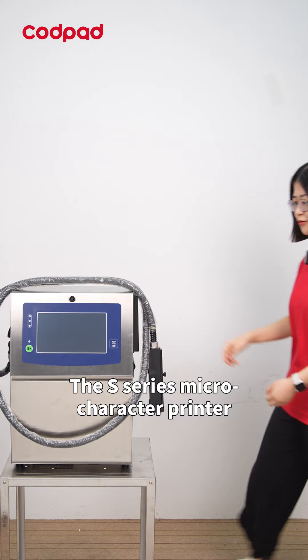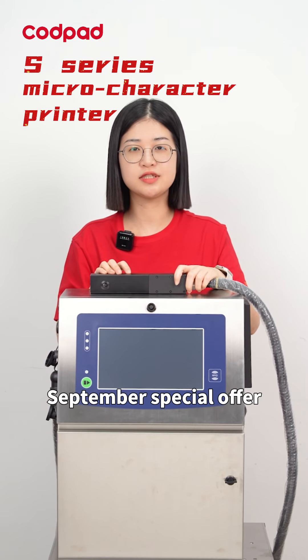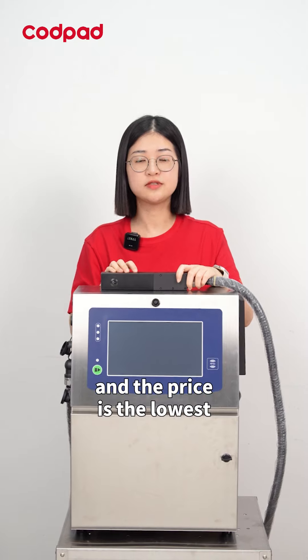The S-series microcharacter printer is participating in the CodePad September special offer, and the price is the lowest throughout the year. Don't miss it!